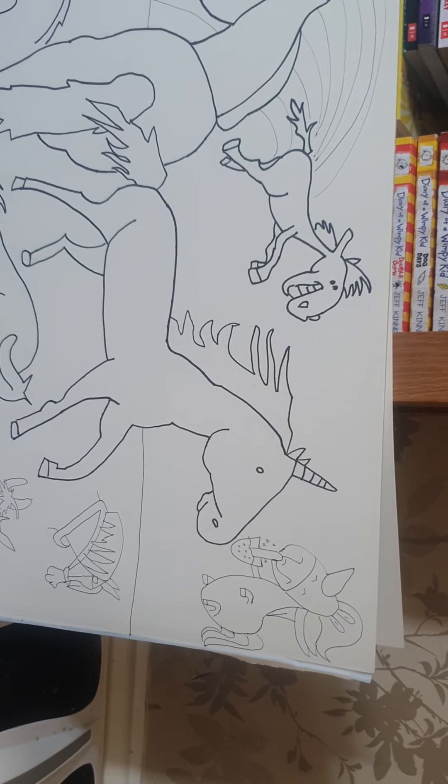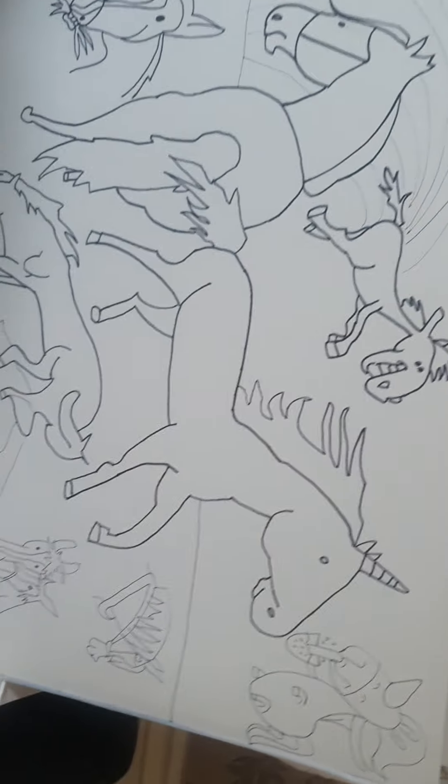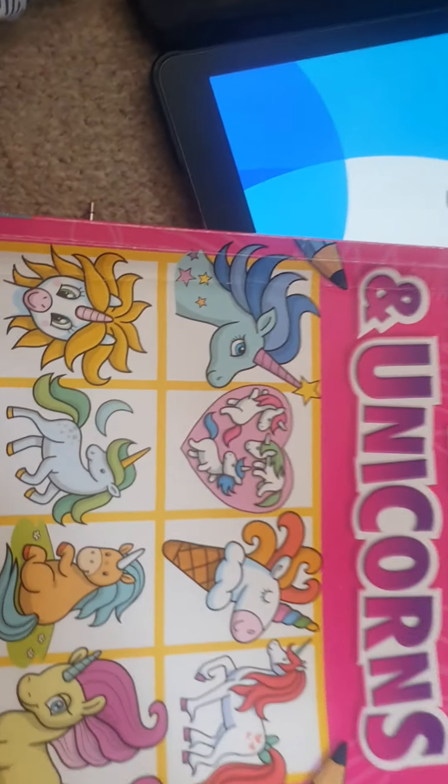We've got slurpee, we've got show horse and all these from this book. There's my reference.